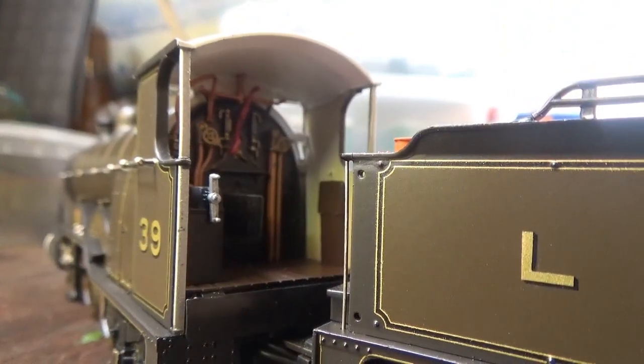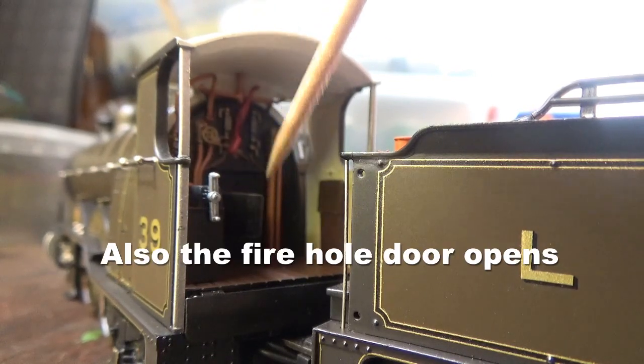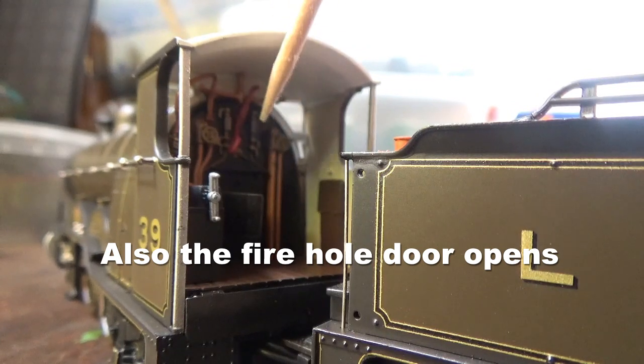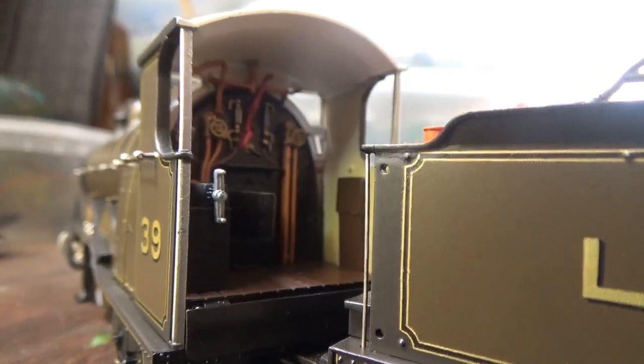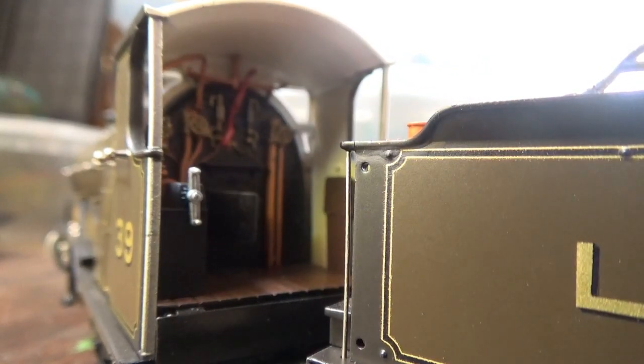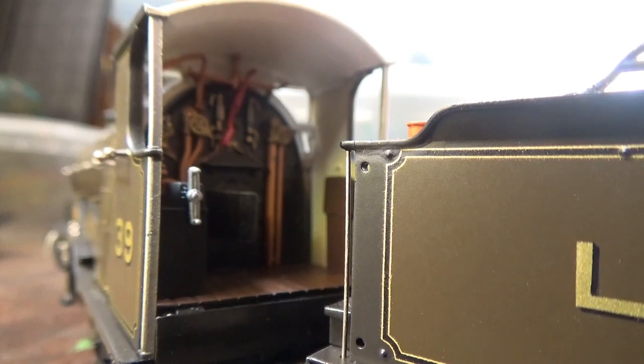We can't leave out the cab interior — that's been painted too. You've got the handbrake, all the pipework, the gauges and dials, the regulator and lever — it's all there and all painted. I really do love seeing the cab interior painted in these models. The inside of the cab is painted a nice cream colour, and the wooden cab floor has also been painted, which looks very nice.